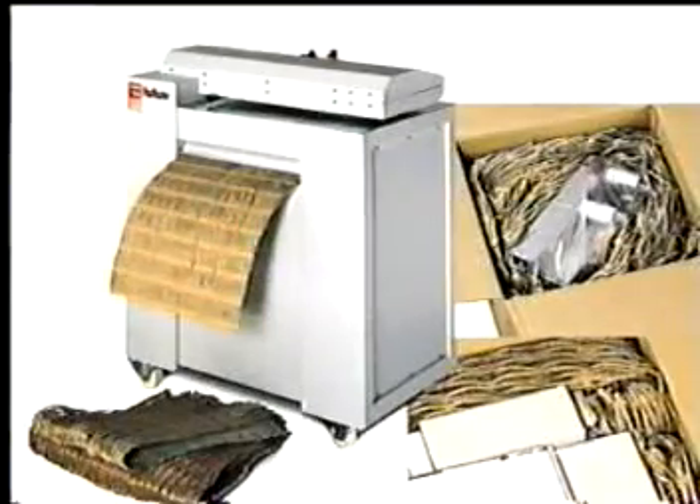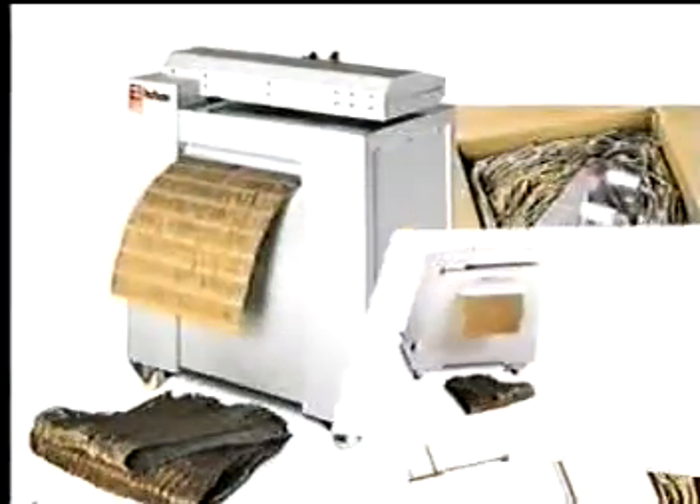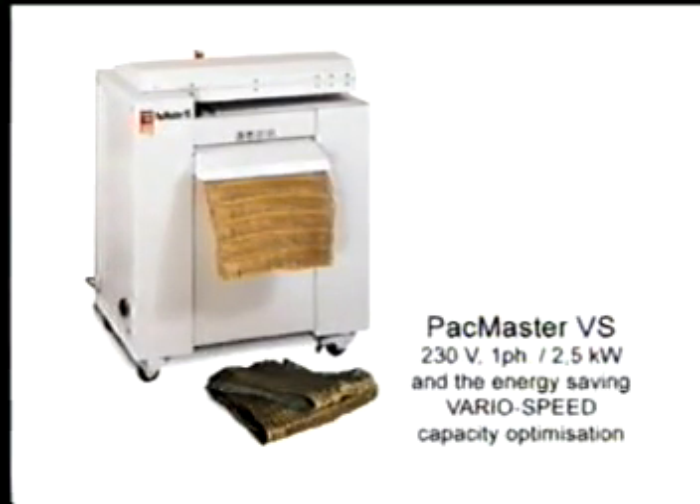The Packmaster is available in three different versions: Packmaster E with 230V supply voltage; Packmaster S with powerful 400V supply voltage; and Packmaster VS with 230V supply voltage and the energy-saving variable speed capacity optimization.